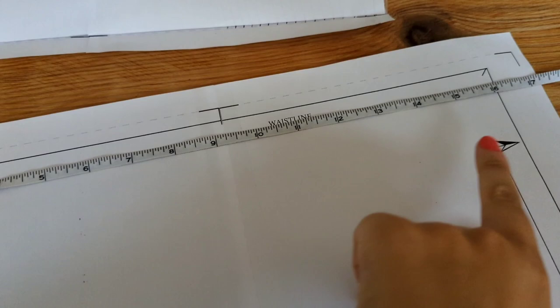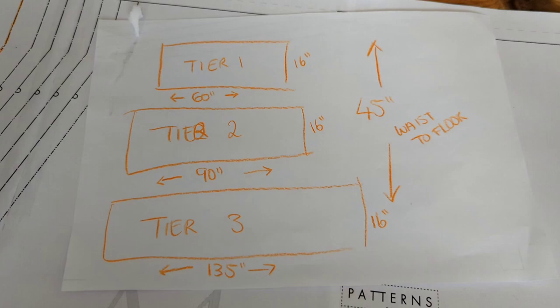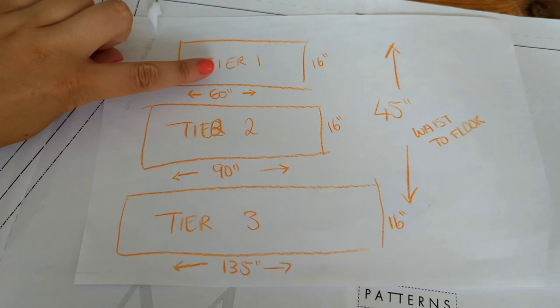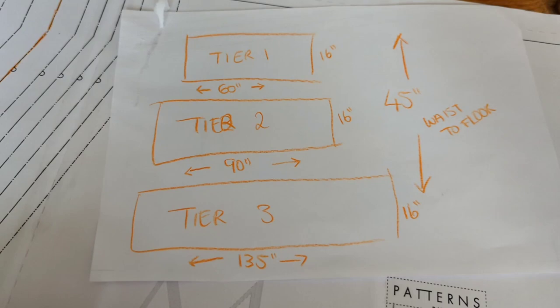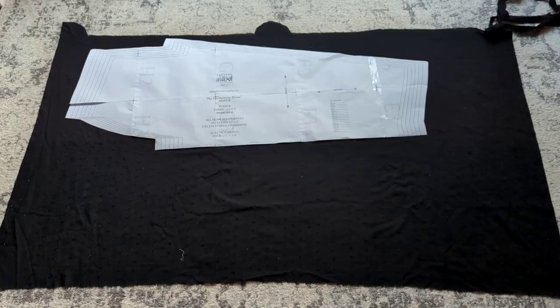This is how I work out my tiered skirt. A three-tier skirt like this requires a lot of fabric, so just bear that in mind. My first tier is going to be 60 inches wide. Each tier is going to be 16 inches long because I'm 45 inches from my waist to the floor, allowing for seam allowances and hems. Each tier measurement is 1.5 times the previous measurement - that gives me my width all the way along. Hopefully that makes sense.